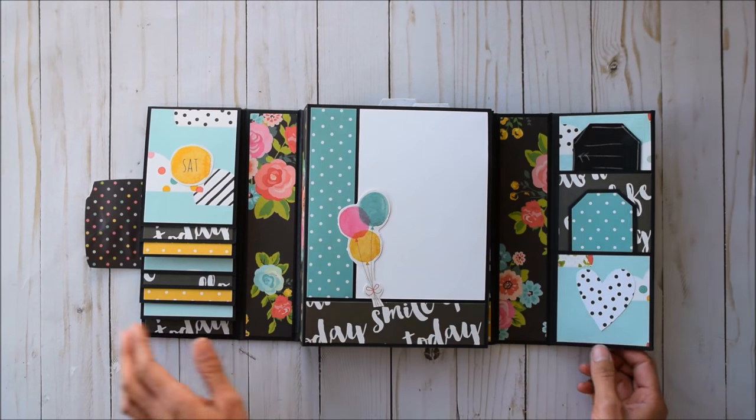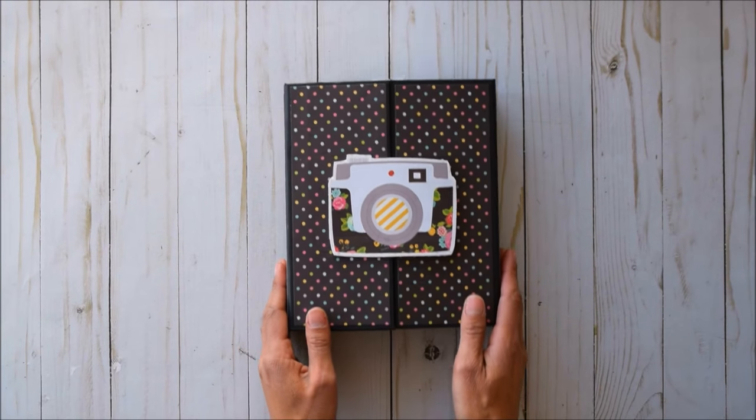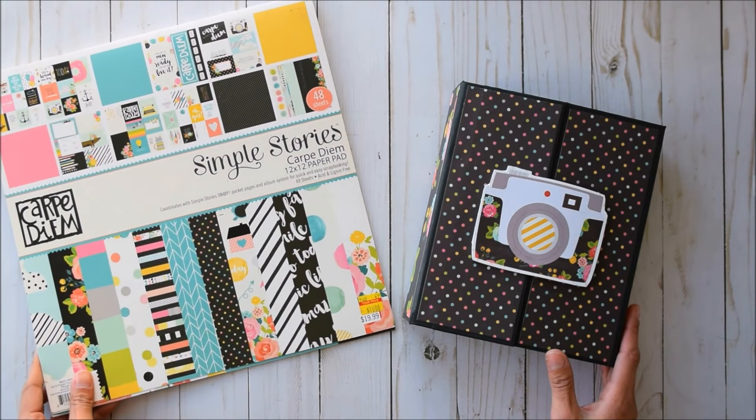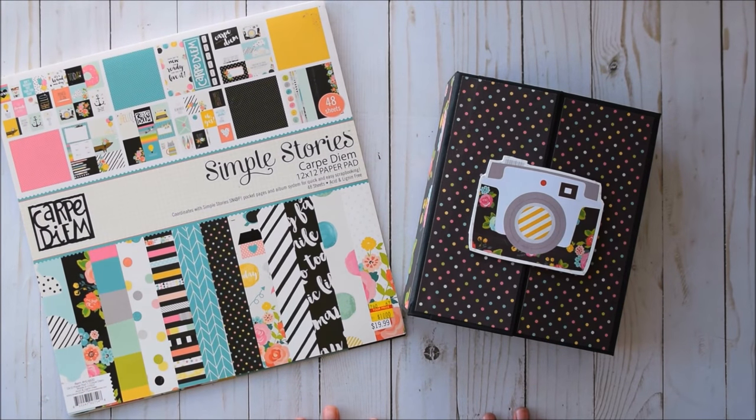There's tons of space — super cute project, and it comes together pretty quick. Thanks so much for watching! I created this gatefold folio album using the Simple Stories Carpe Diem paper pad. Thanks for watching, bye!